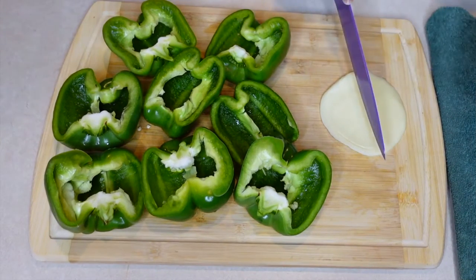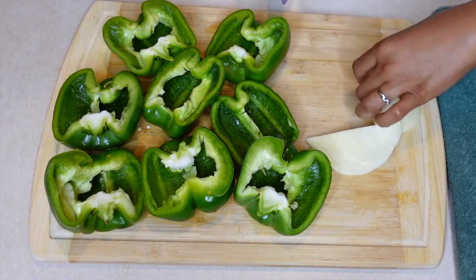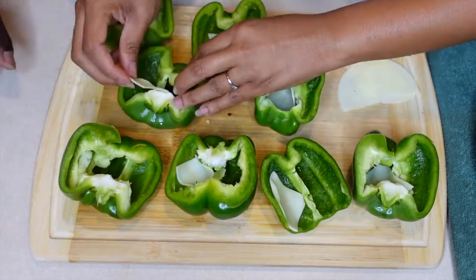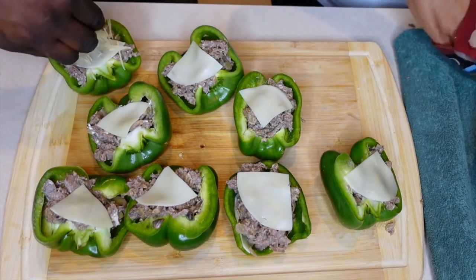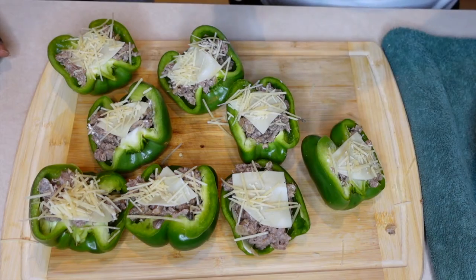Now the fun part! We have the provolone cheese — four slices which we're going to cut into quarters. We're going to stuff the bell peppers and line each one with a quarter slice of cheese. This recipe doesn't actually call for parmesan cheese, but the Crockett Way means we're going to sprinkle a little on top for flavor and presentation. Lastly, we're sprinkling with some paprika.